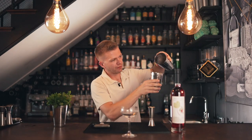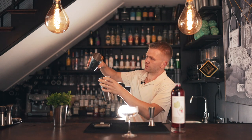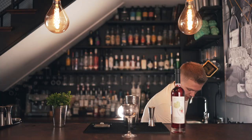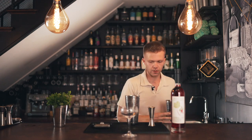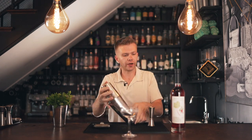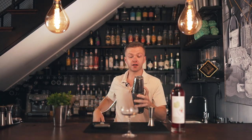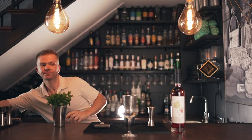Already you can see it's really really silky and super frothy — amazing. Now we're going to chill and dilute it by adding ice, then give it another real nice, hard, long shake.